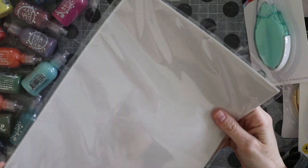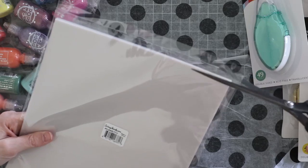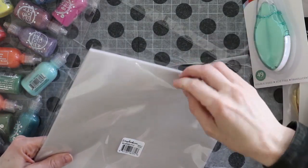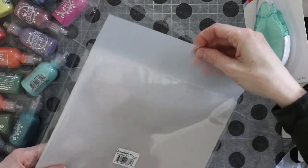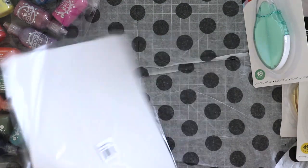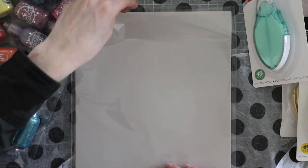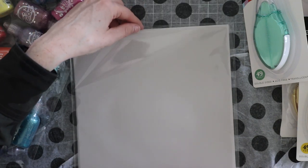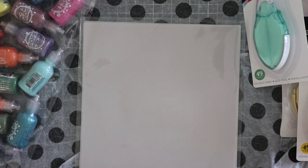Also, this is from scrapbook.com — I believe this is vellum. I love vellum for all kinds of crafty things. I think it's a really great material to have in your craft supplies. You can die-cut it, you can color on it — lots of cool things. It adds a really fun element to your cards. And that's what's in this box.